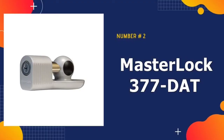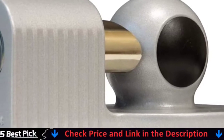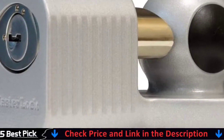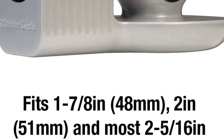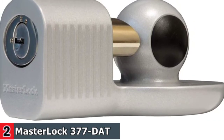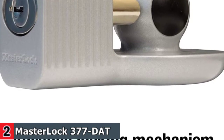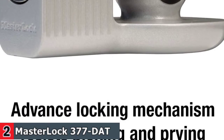Our second best hitch lock for trailers is Master Lock 377 DAT Trailer Hitch Lock. The Master Lock 377 DAT may look like something from the distant future, but its present-day security is real and very strong. Its gray zinc nickel-plated body reduces rust and corrosion even in the toughest elements. The 377 DAT has a front access keyway with three adjustable positions that make installation a breeze. This doesn't compromise its advanced locking system either. Our product review team recommends this lock to anyone who's willing to spend a few extra bucks for increased durability and a stable fit.